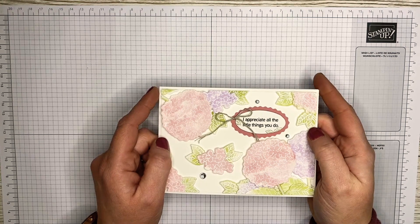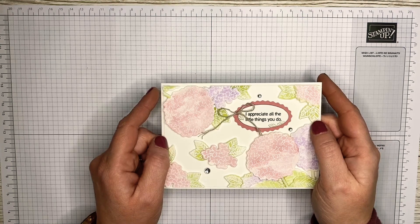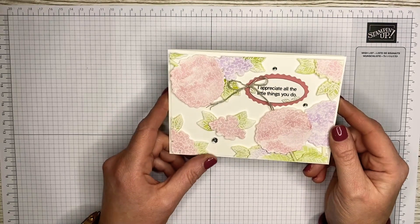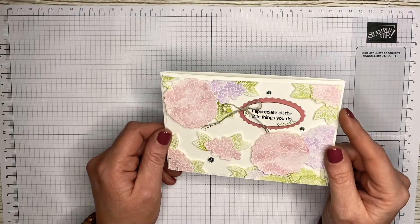Hello, my name is Emma Fawcett and I'm an independent Stampin' Up! demonstrator based in Newton Abbey, Belfast, Northern Ireland. Thank you so much for joining me today on Emma's Crafty Space. Today I'm going to be showing you this gorgeous floating card and how to make it.